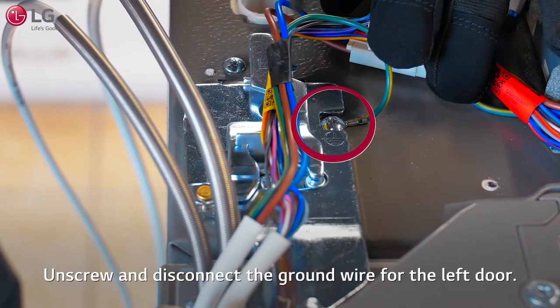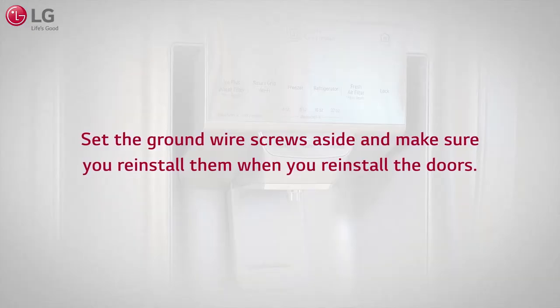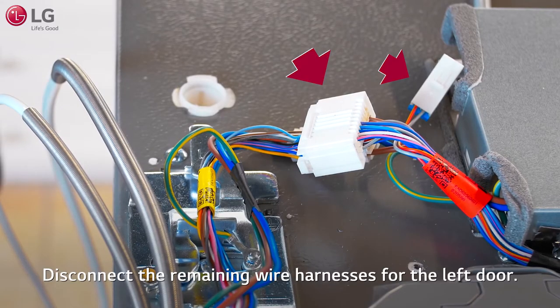Unscrew and disconnect the ground wire for the left door. Set the ground wire screws aside and make sure you reinstall them when you reinstall the doors. Disconnect the remaining wire harnesses for the left door.